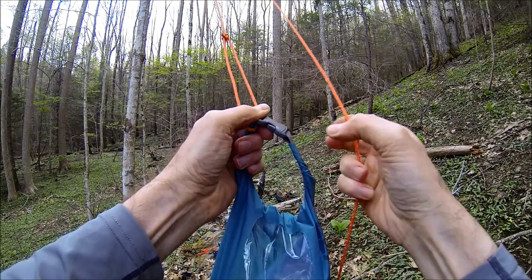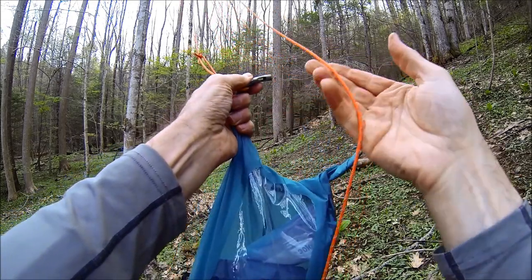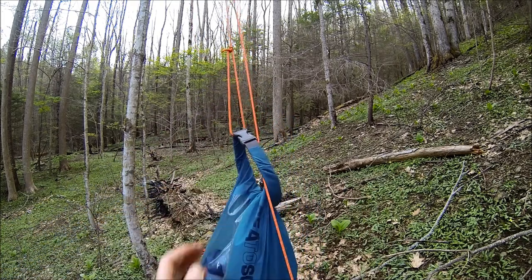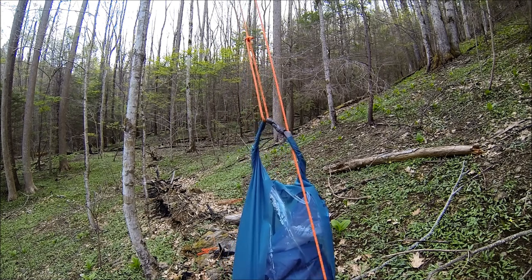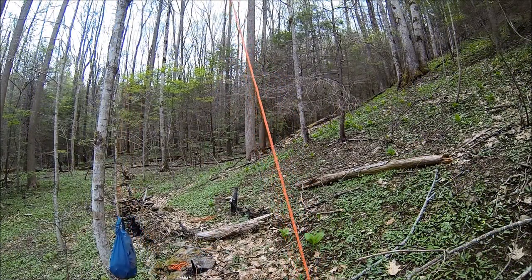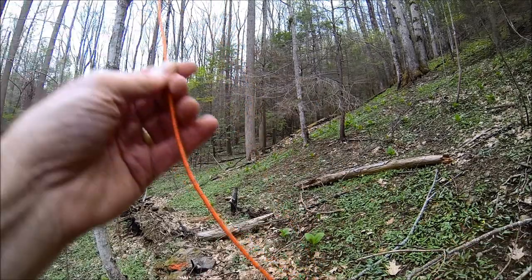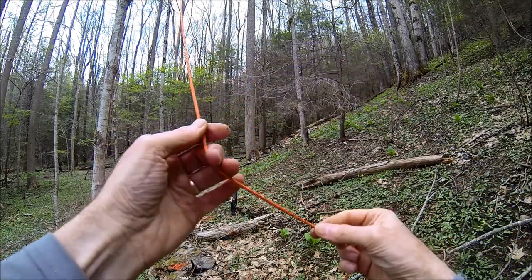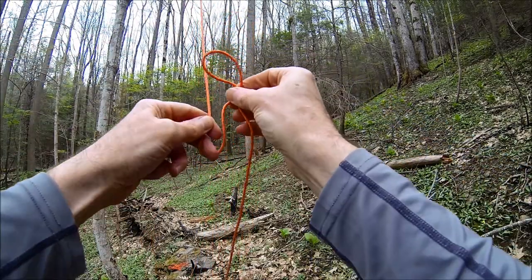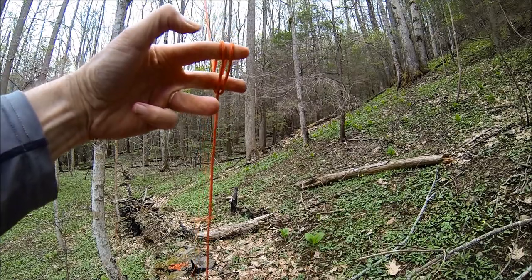One thing you want to do is, once you get your bag attached to the bowline loop, make sure that you place the other part of your line through your bag clip. That way it will pull through like this. You want to do a clove hitch — make a loop, twist it up, make another loop, twist it, and that provides a loop for your stick.